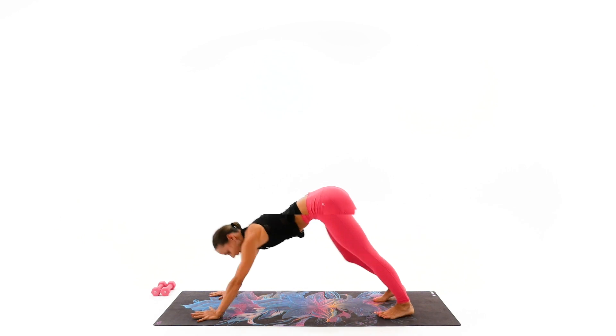And last round of overheads: eight, seven, breathe, active center, active center. We have four, three, two, and one. Super strong, my friends.